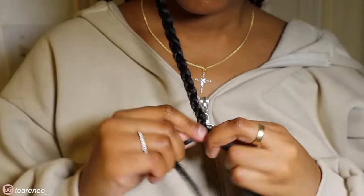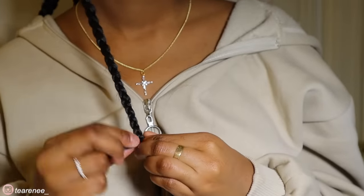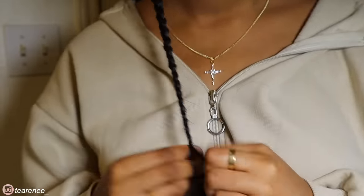I braided all the braids down to the bottom. The hair was pre-stretched so it was super easy — no need to waste time stretching it out. When I got to the end of the braid, I made sure it wouldn't come loose by using a lighter to burn the end. I just barely burned it, because if you burn it too much the whole piece will come off.